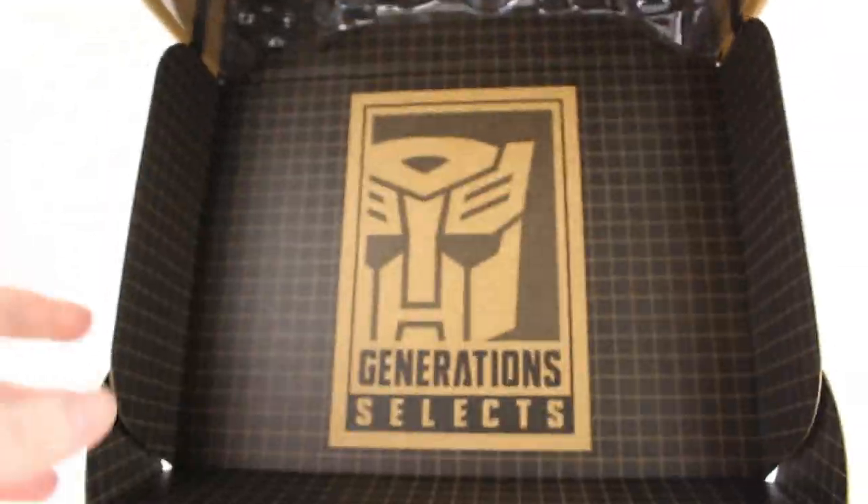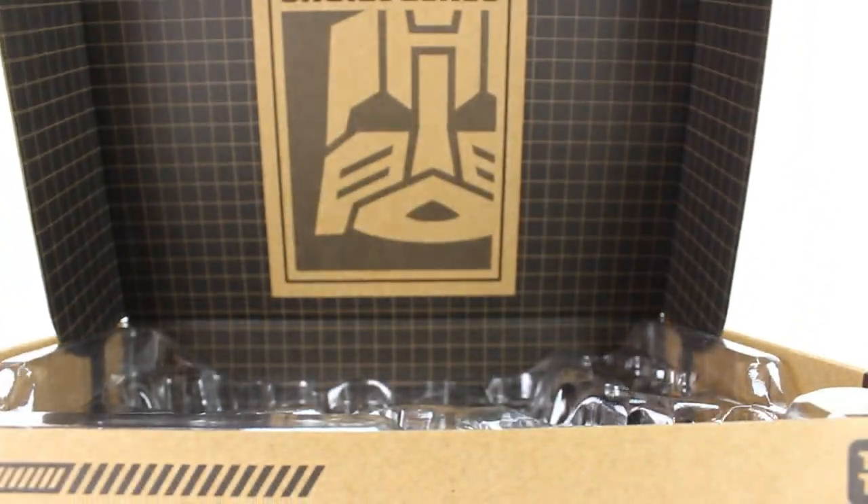On the bottom there's nothing on the back either. The inside is where the figure sits — there's a big Decepticon logo right there. And on the top, upside down for some reason, is the Generation Selects logo.